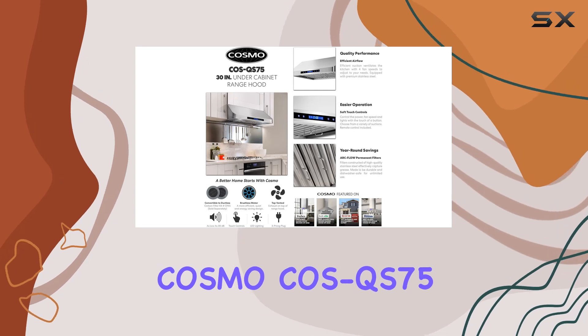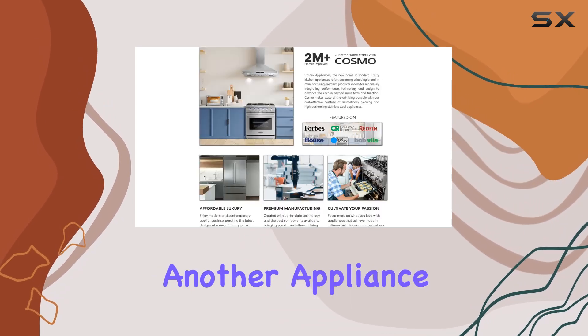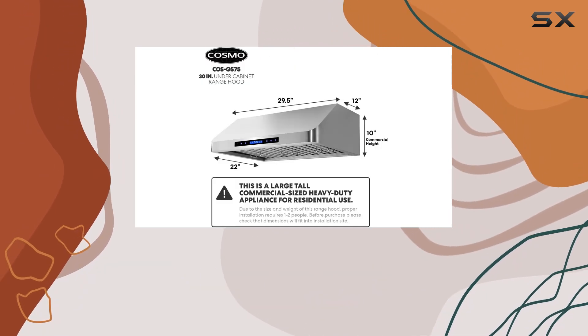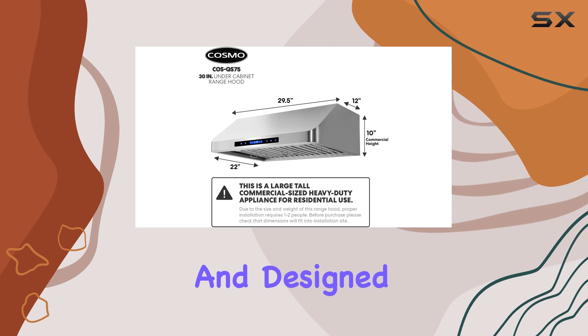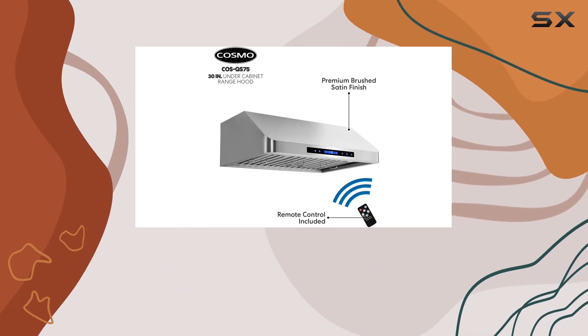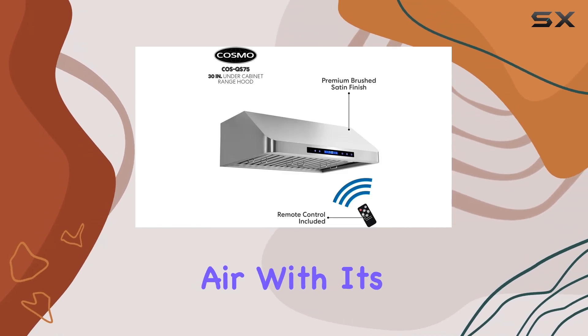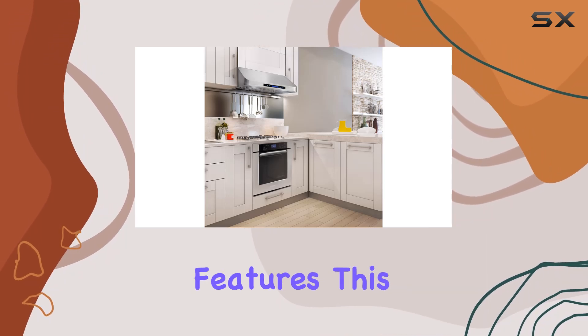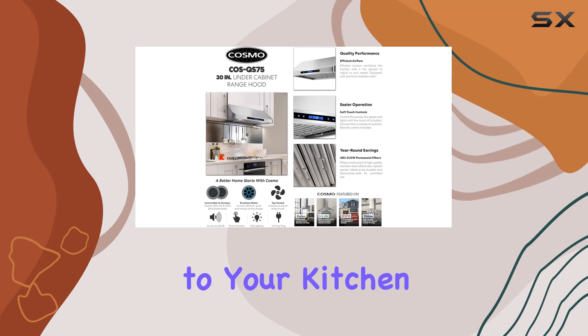To sum it up, the Cosmo COS-QS75 is not just another appliance — it's a thoughtful addition to any kitchen that values functionality and style. It's built to last, easy to maintain, and designed to provide a healthier cooking environment by efficiently clearing the air. With its modern design, powerful airflow, and convenient features, this range hood might just be the next best addition to your kitchen.